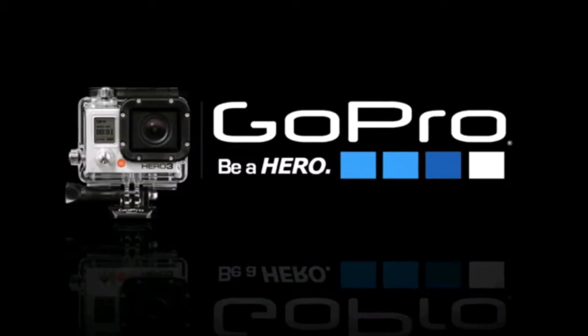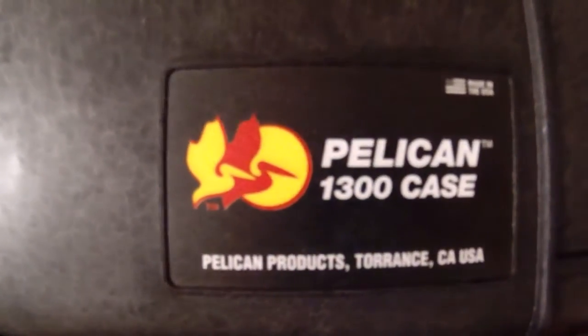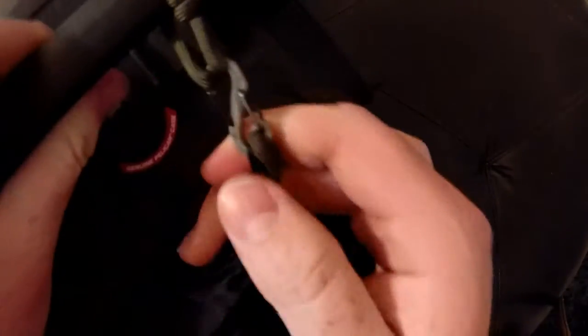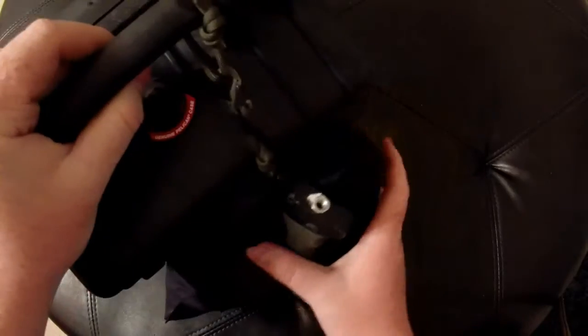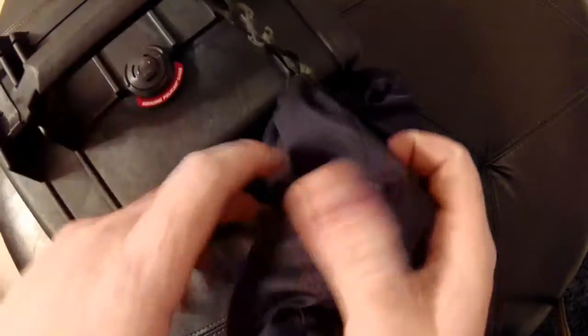What's up guys, just want to do a quick video on my new GoPro box to store all my GoPro stuff. It's a Pelican 1300 case and it's waterproof and dustproof and it's got an automatic equalizer. I got all my stuff hanging on the outside of it here — got my suction cup mount.